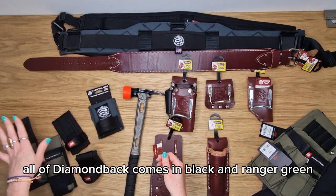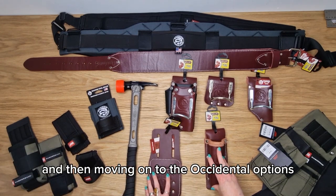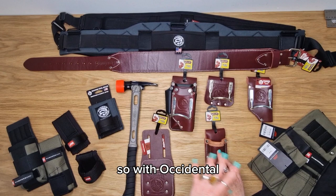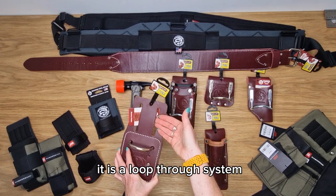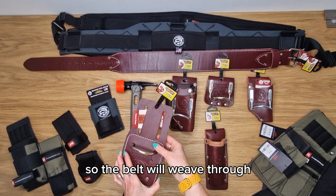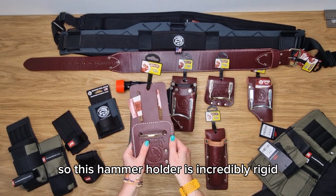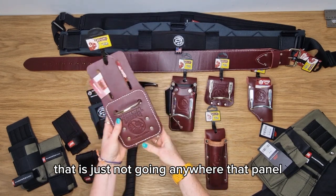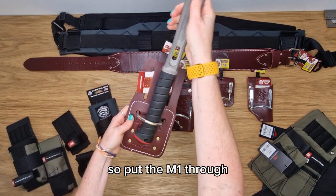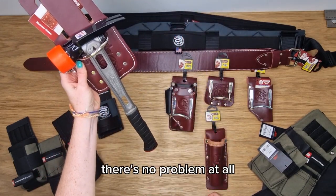All of Diamondback comes in black and a range of green. Moving on to the Occidental options — all of these attach to the belt in the same way using a loop-through system, so the belt weaves through. This is the 5012. This hammer holder is incredibly rigid, it's just not going anywhere. Putting the M1 through, there's no problem at all.